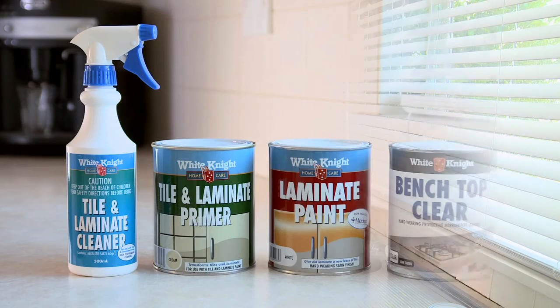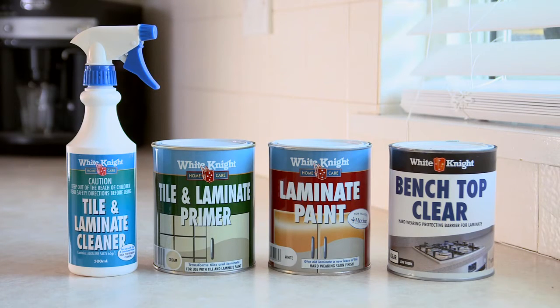I'm going to show you how to give your old laminate benchtop a facelift. You'll need to use all four products in the White Knight Laminate Benchtop painting system: Tile and Laminate Cleaner, Tile and Laminate Primer, Laminate Paint, and Benchtop Clear.